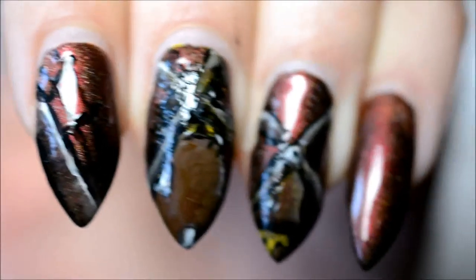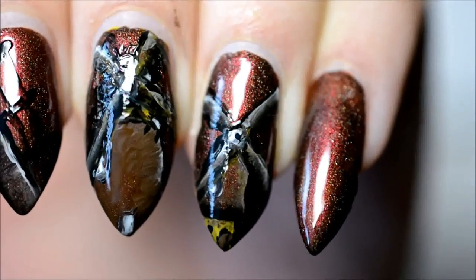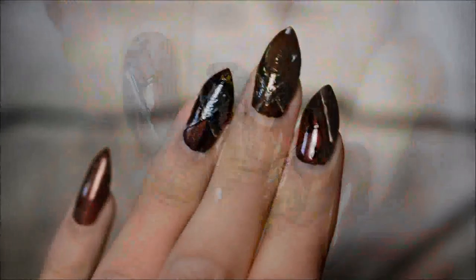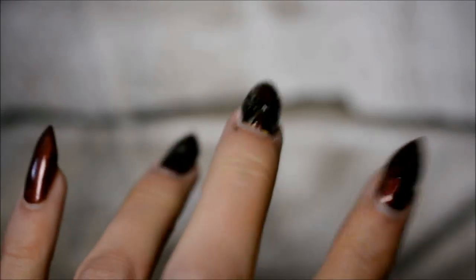It turns out it was quite a challenge to paint this. I really noticed I've got to practice painting really tiny details, so that's definitely something I'm going to try more often just to get better at it. For now I hope you enjoyed watching this — thank you very much for watching, and see you next time, bye!